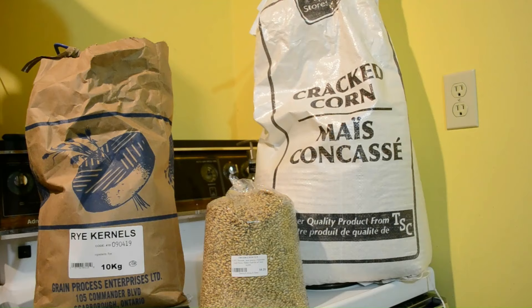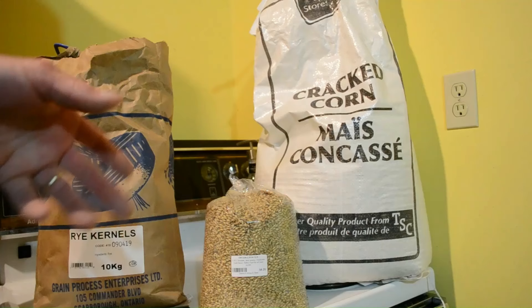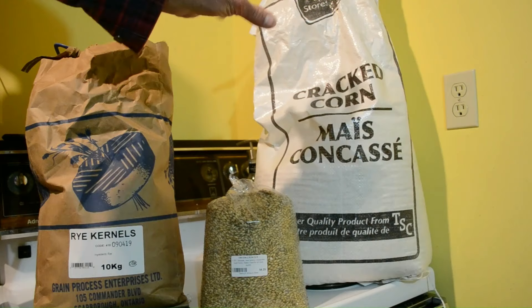Bourbon has to be at least 51% corn, so in my recipe I'm going to use seven and a half liters of grain in total: four and a half liters of corn, one and a half liters of rye, and one and a half liters of malted barley. This corn I get from a local feed store — it's cracked corn, so it's halfway there, but I still have to grind it in my hand grinder.